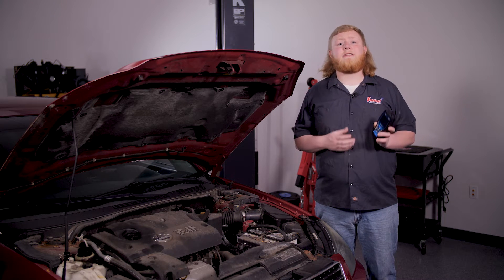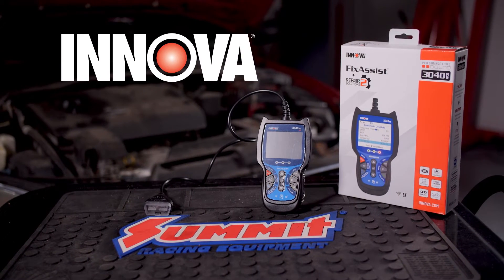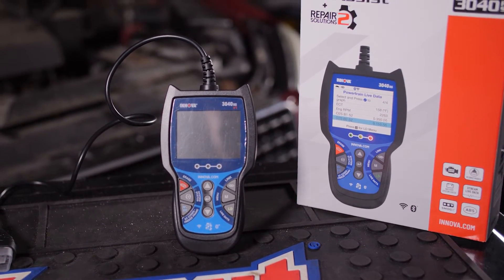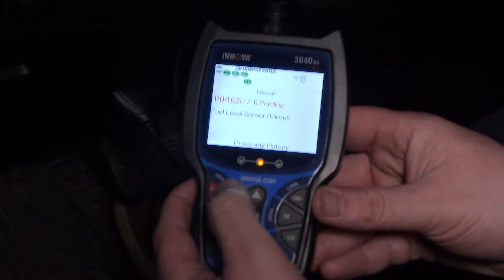Depending on your budget, you can get into a scan tool for about 30 or 40 bucks. We've chosen the Inova Fix Assist OBD2 scan tool for our job. It has a 2.8 inch all-in-one color screen which shows 20 pieces of vital information at one time, including trouble codes and their definitions.